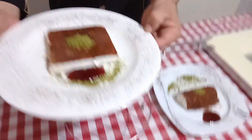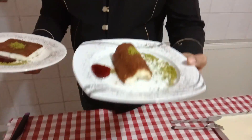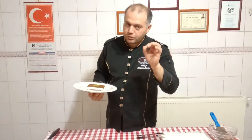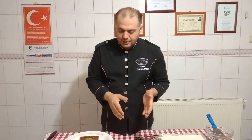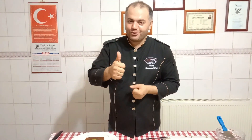Efendim gördüğünüz gibi tatlarımız bu şekilde oldu. Aynı ölçülerle yaparsanız kesin güzel sonuçlar alacaksınızdır; açıklama kısmında bütün ölçüleri bulacaksınız. Gece geç saatte olduğu için tadına bakmak istemiyorum, ama bu tarifin sonuna geldik. Başka tariflerde görüşmek üzere, kendinize iyi bakın, hoşçakalın. Kanalıma abone olmayı, yorum yapmayı, videodaki like beğenmeyi unutmuyoruz.